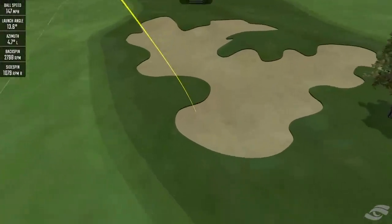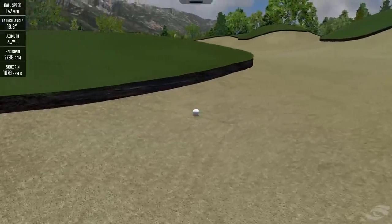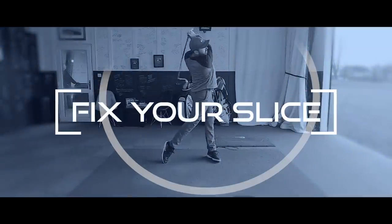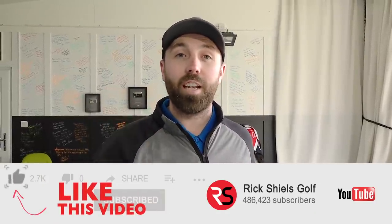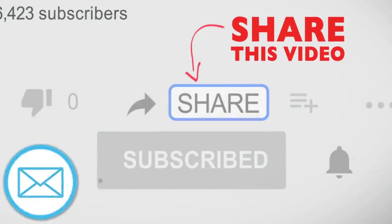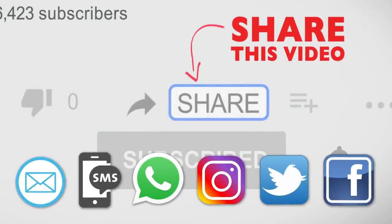Nobody likes hitting a big horrible slice. In this video I'm going to show you three very simple steps to never hit a slice ever again. Hi guys, I'm Rick Shields, PGA golf professional. I'm going to show you three steps to never slice the driver again — very simple steps. If you enjoy the video, make sure you share it around and let a slicer know there is help available.